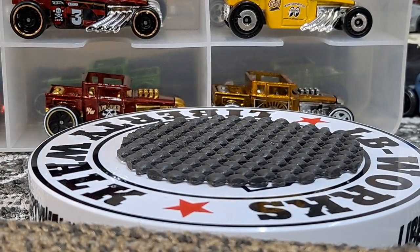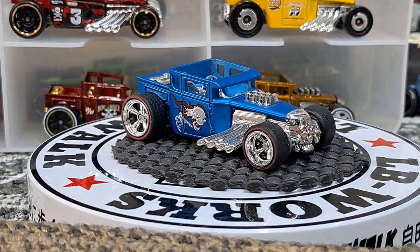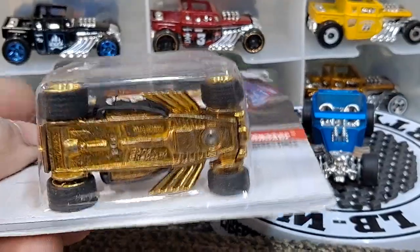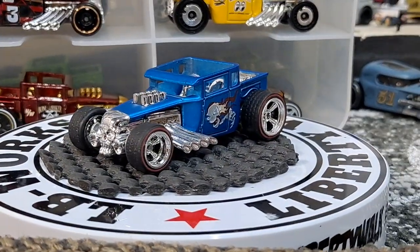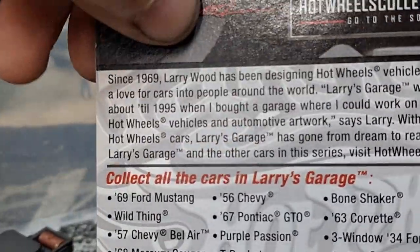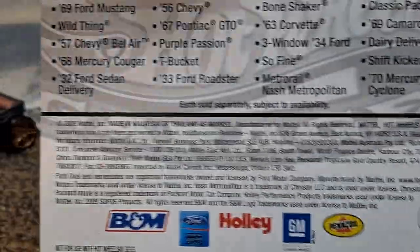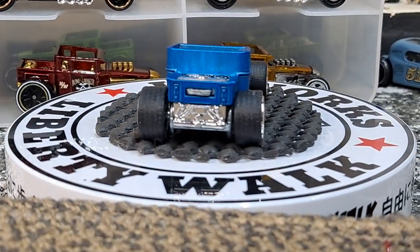Then we've got one here from Larry's Garage in a satin blue. This one does have Real Riders — these Larry's Garage cars came like this. I've got another one we're going to go ahead and crack open. Some of these had initials on the bottom. This is Larry Wood's — these came out around 2008. For you new collectors, even in 2008 Hot Wheels was killing it with special releases. The box sets of these were really cool too.